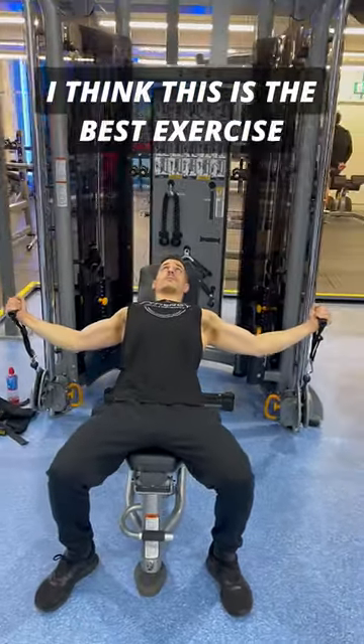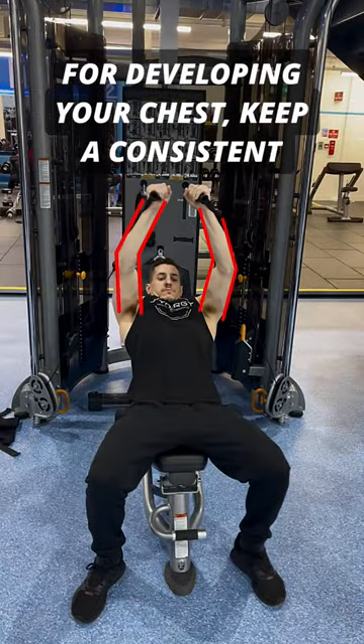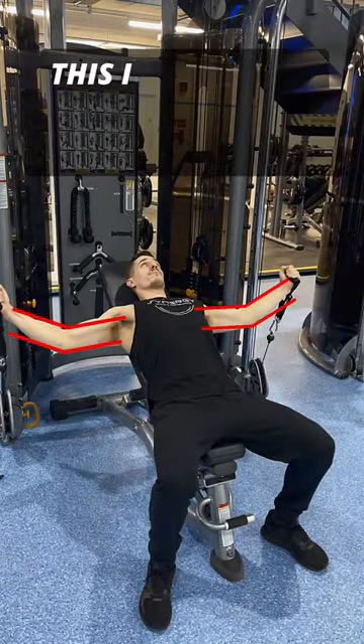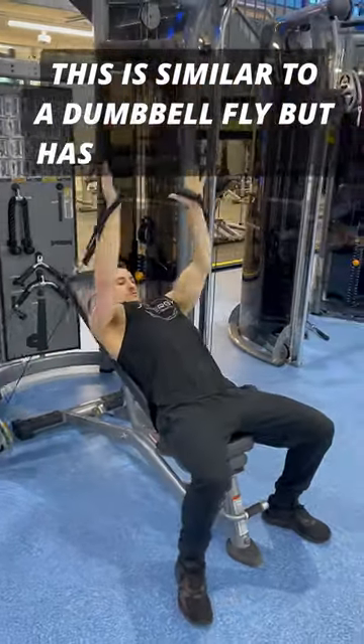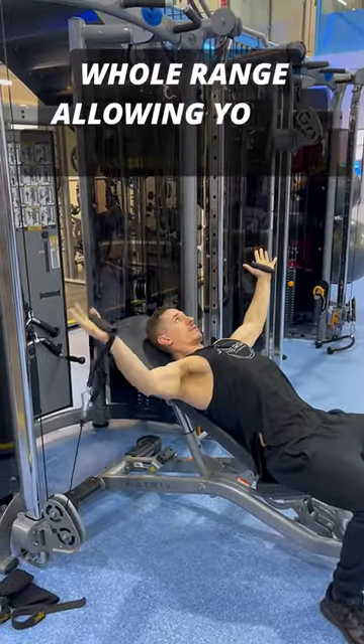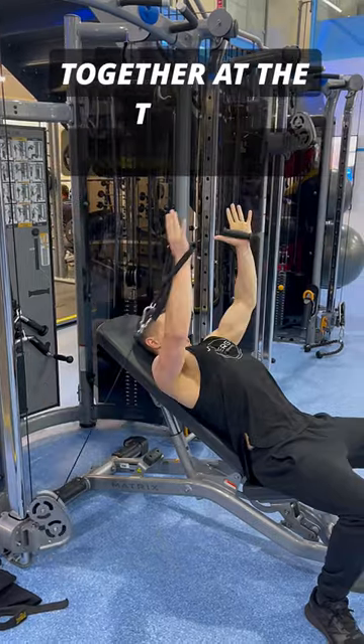I think this is the best exercise for developing your chest. Keep a consistent elbow angle from the top and the bottom of the movement. This is similar to a dumbbell fly but has the advantage of a more even resistance throughout the whole range, allowing you to squeeze your chest together at the top of the movement.